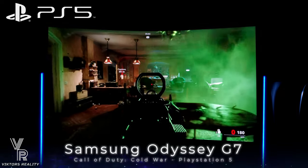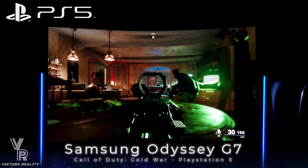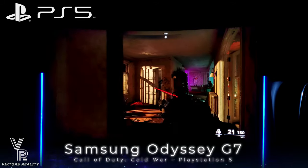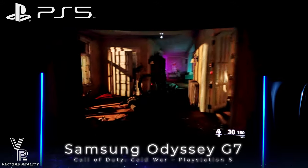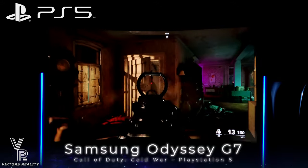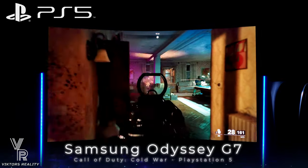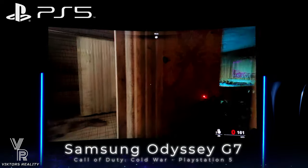120Hz gaming looks beautiful on the PlayStation 5. It's really hard to go back to 60Hz once you see 120Hz — everything is just fluid and smooth. Now if you're coming from a PC this is nothing new, since we've all been playing with 144Hz, 165Hz, or higher natively. But it's awesome that consoles are finally allowing that, so everyone can experience the high frame rates these games can now produce.